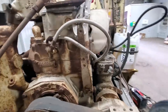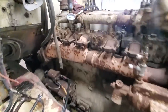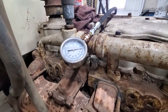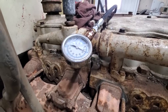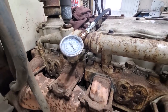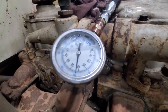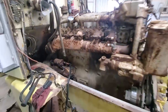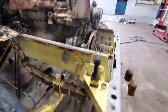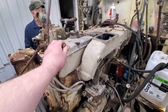We've got some vice grips on here holding this compression release out, and we're going to try and get some oil pressure now. Not too shabby for 55 years, and there's no running. Ready when you are — we're going to get some oil pressure here.